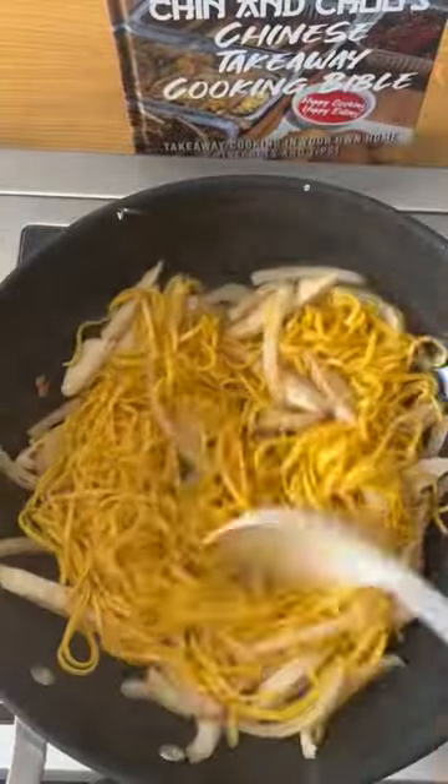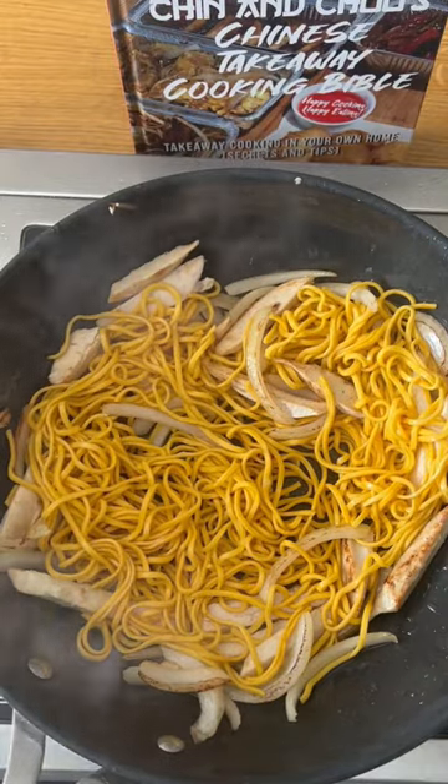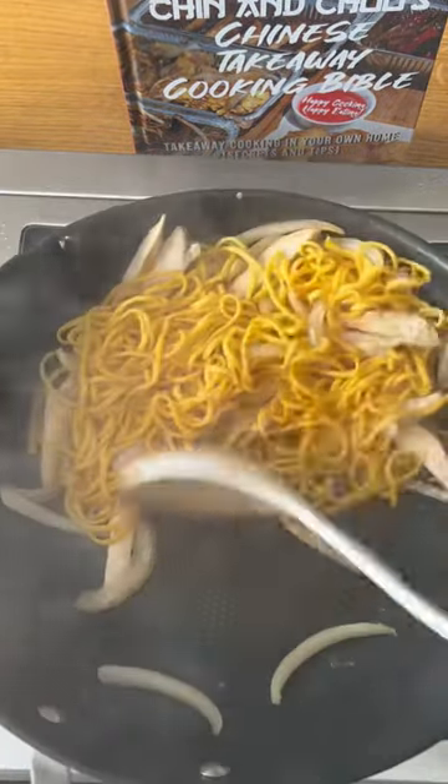Then add your noodles. Place them in the wok, let them sit for about 20-30 seconds and that's how you get your chow flavour. Move them around and repeat again.